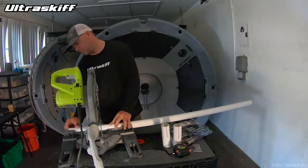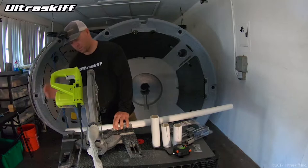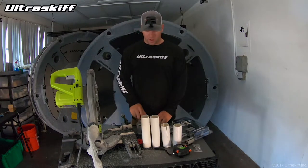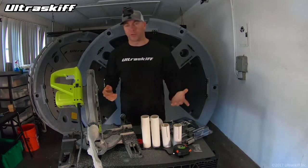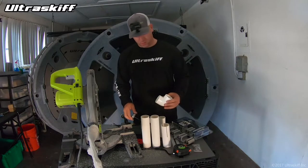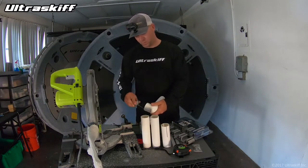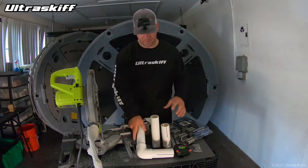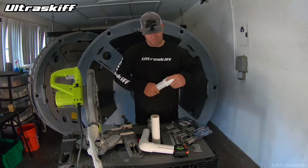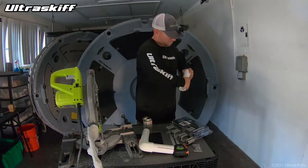Now we need two 8-inch pieces, and that does it for the PVC. Now we have the two 90-degree elbows here and we've got some PVC cement. If you don't have PVC cement, regular glue, super glue, epoxy — anything like that works the same. Here we go. Ok, there's one, and there's two.